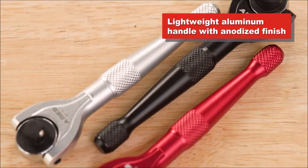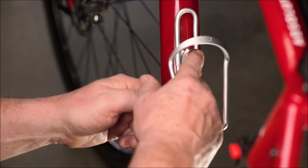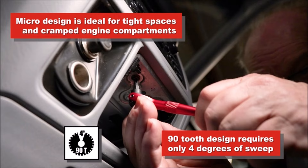Enhanced bit retention is provided by the strong magnetic insert in the ratchet head, reducing the risk of bits falling into obstructed or cluttered areas. Upgrade your toolkit with the Aries 42111 mini swivel head hex bit ratchet for efficient and reliable performance in tight spaces.